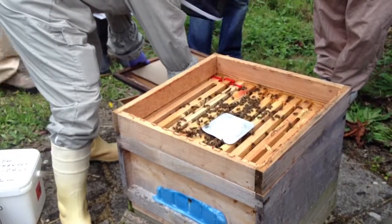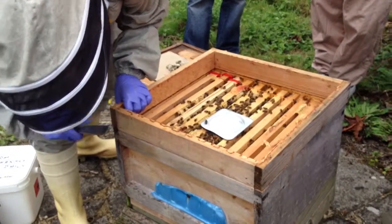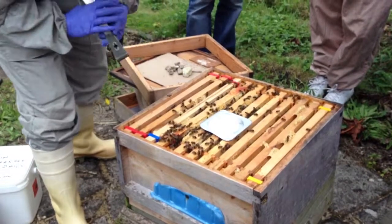This is a varroa treatment called AP Guard — Apiguard. This is the right time of year to have it on.